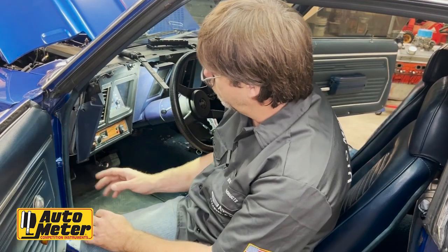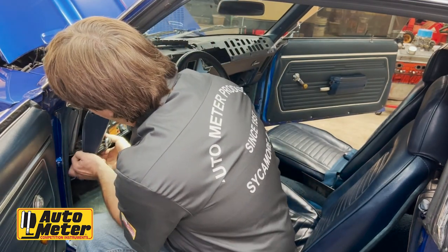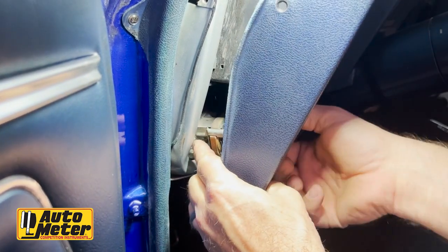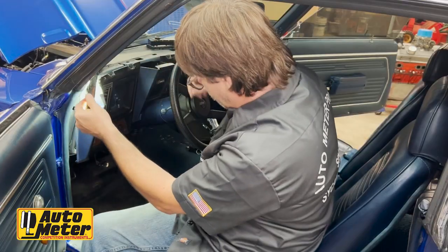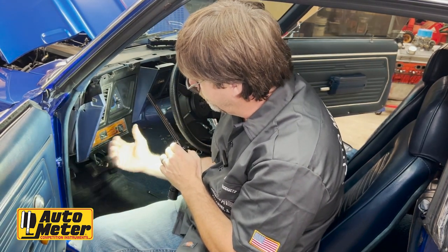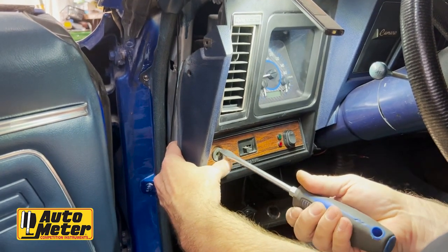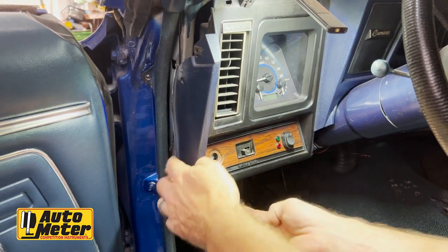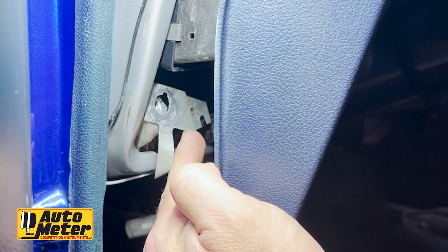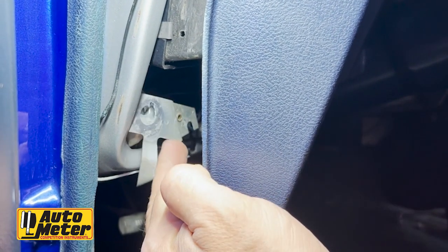The next thing we're going to do is tackle the headlight switch. Pull it out so it's in the on position. You can see a spring-loaded button — push that in and it pulls out. That gives us access to unthread it using a big wide screwdriver, which disconnects the headlight switch from the panel. Don't lose that piece because it's part of your switch. Notice this sheet metal bracket — it's part of the ground system and is also related to your wiper switch, so keep track of it.